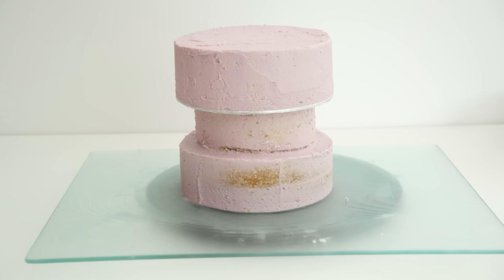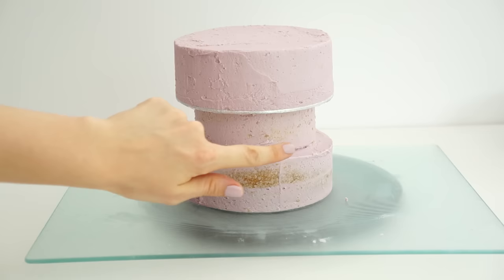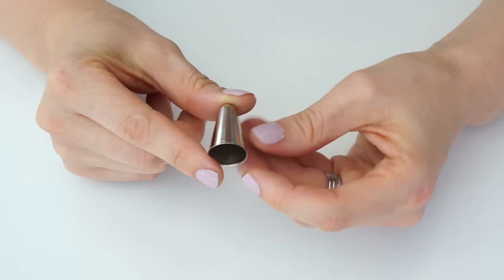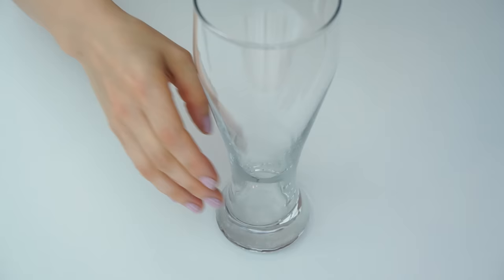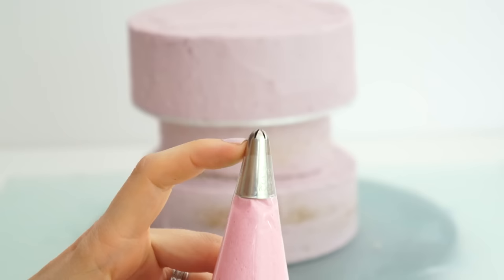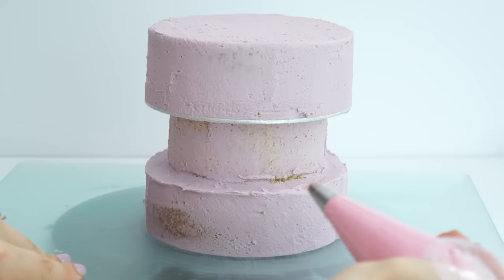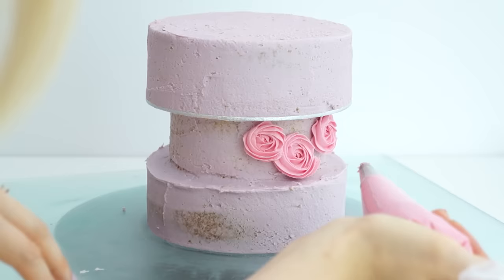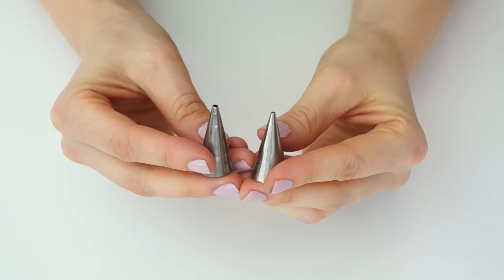What we now have is the six-inch cake on the bottom, indented in the middle with the five-inch cake, which is where we'll add the flowers, and then the six-inch cake on top on its own board. I pop this in the fridge for around 10 to 15 minutes to firm up. Now I'm going to start adding the flowers — first some mini rosettes using the number 34 piping tip, a very small closed star tip measuring just a centimetre in diameter, filled with pink buttercream. I start in the center and wind the buttercream out around itself.